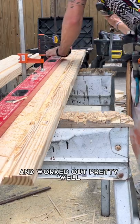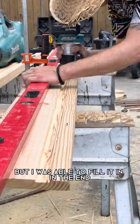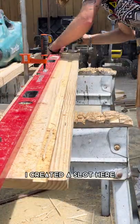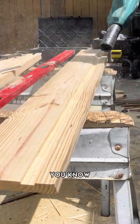This did the trick and worked out pretty well. I can't say I didn't make any mistakes — the router definitely came out of the line for a couple of them, but I was able to fill it in and it turned out pretty good. The slot I created is going to be for a semi-pave strip I'm putting in to create a little bit of detail.